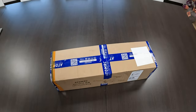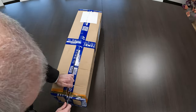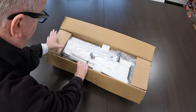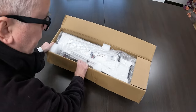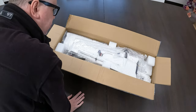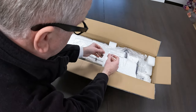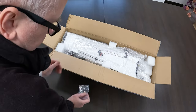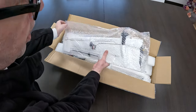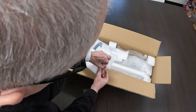Let us see what we received. That is how the ATOM RC Swordfish 1200 comes packaged. We've got some screws here, and we've got a wing which is wrapped in bubble wrap. Let's open this one up.